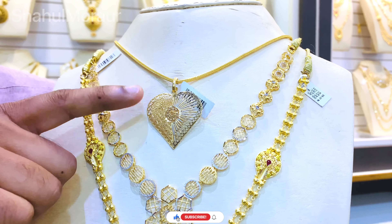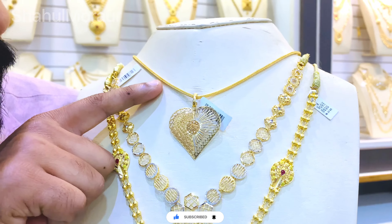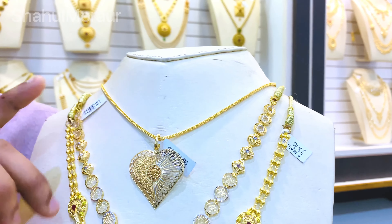Hi Friends, Namaskaram. Now we are going to do this - we are going to go to the 15th point. We are going to go to the next video. Can you tell us?